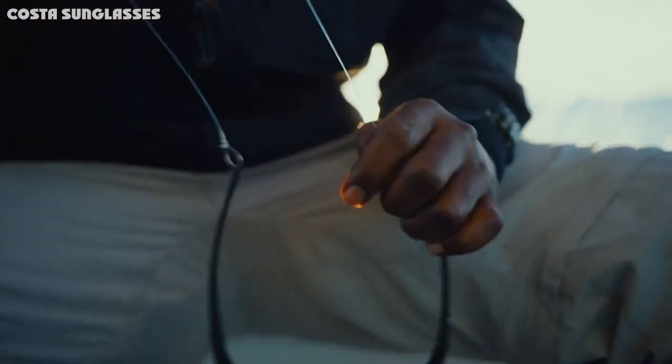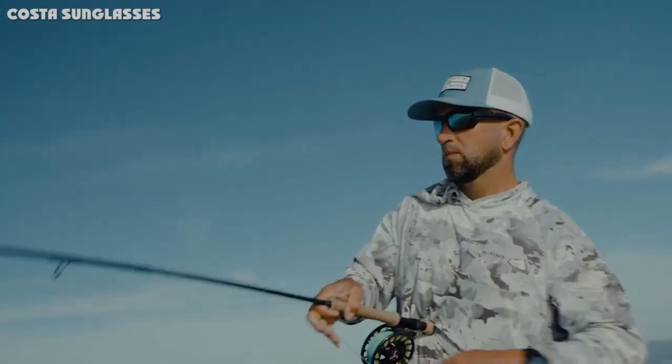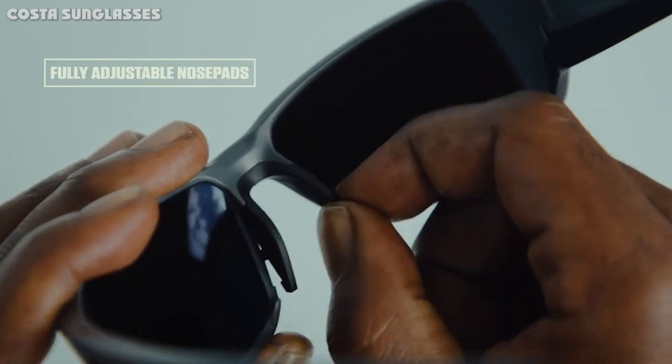Costa Del Mar's newest addition to the pro series of glasses is the Reefton Pro. Available in three frame colors and six different lens colors, the Reefton Pro frame is an extension of the original Reefton frames but with a list of upgraded features. Considered to be an extra-large frame size and a wide fit.